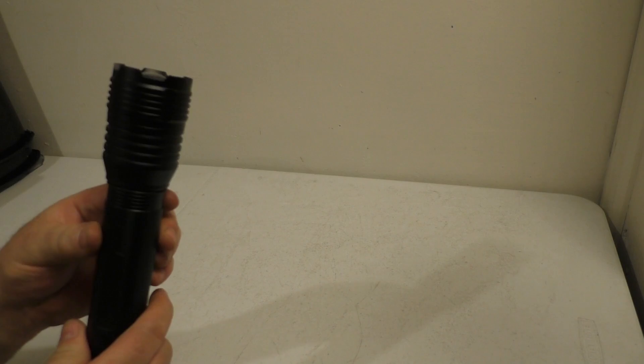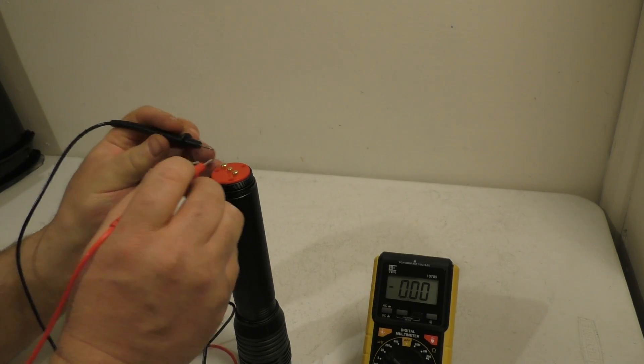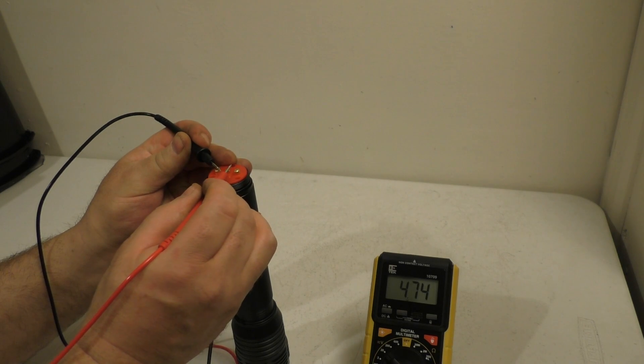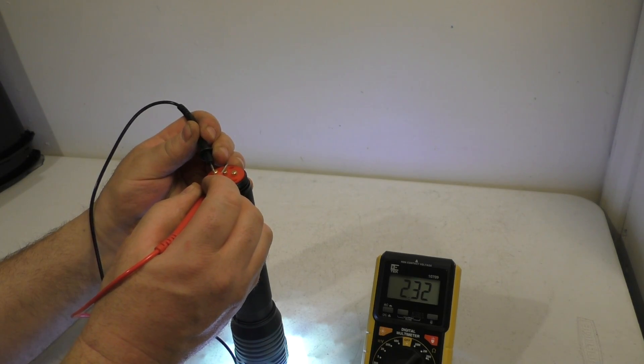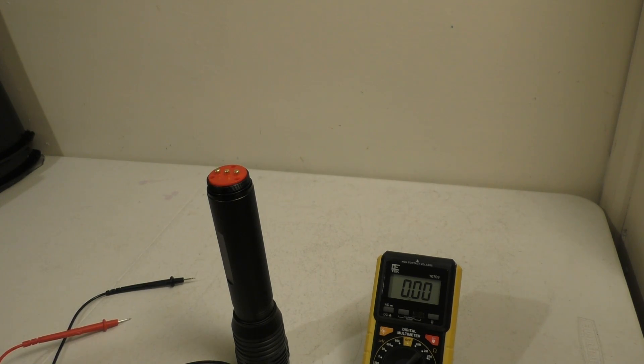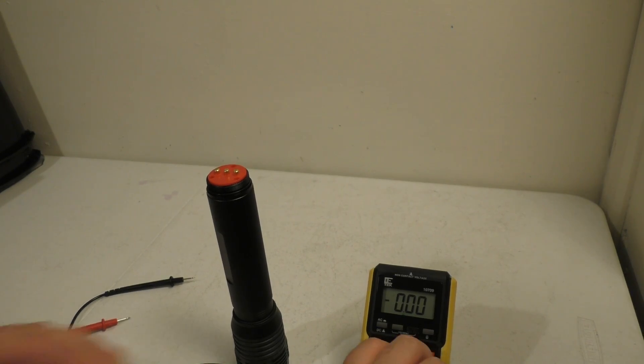I'm going to be using this flashlight, which I bought at Menard's for $20. As far as what it's putting out for power, it's running at 4.73 volts and 2.32 amps. So it's roughly around a 10 watt output on that single LED, which is fairly bright in itself.